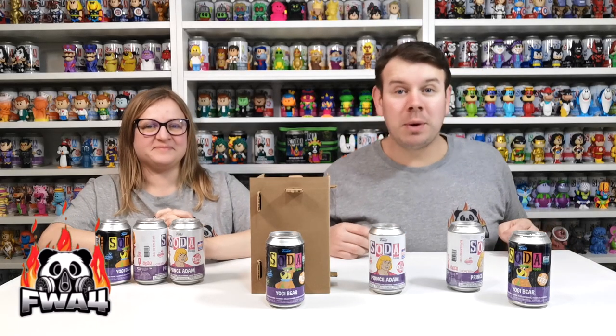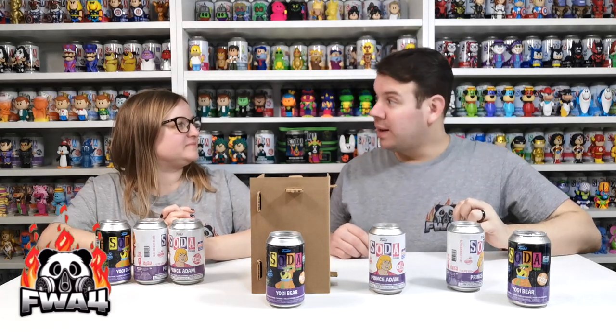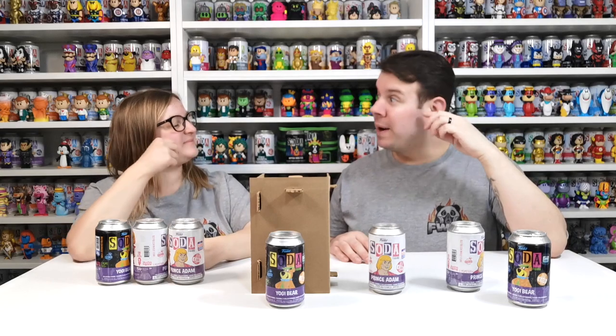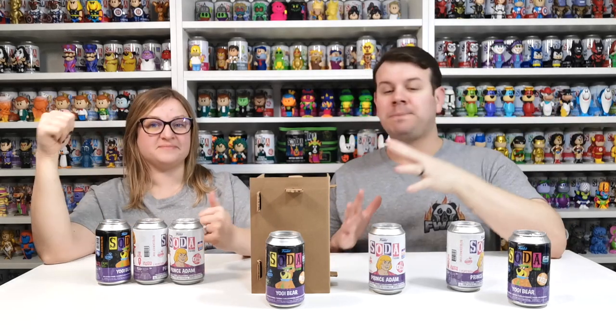What's up guys, welcome to the channel FWA4! In this video we're doing another Funko Soda unboxing - part two to the part one of the really cheap Funko Sodas. As you saw in the last video we did pretty well - we got the Bumble chase to add to the collection finally, and we got the Green Lantern chase. Really, really cool. Let's hope we get the same luck this time!